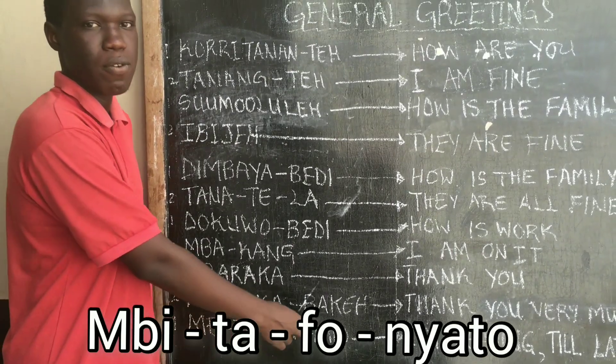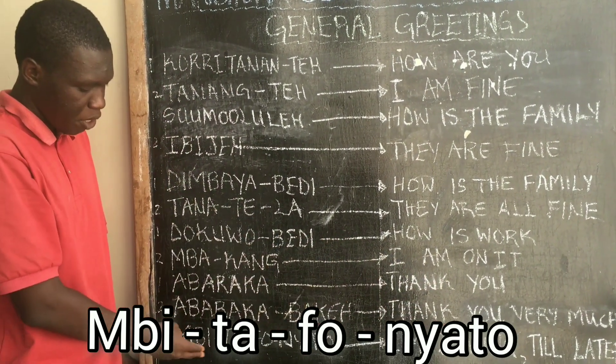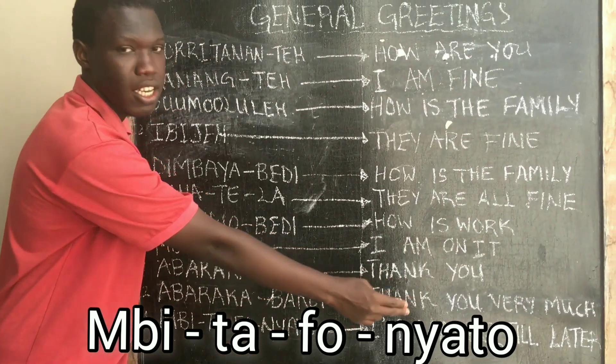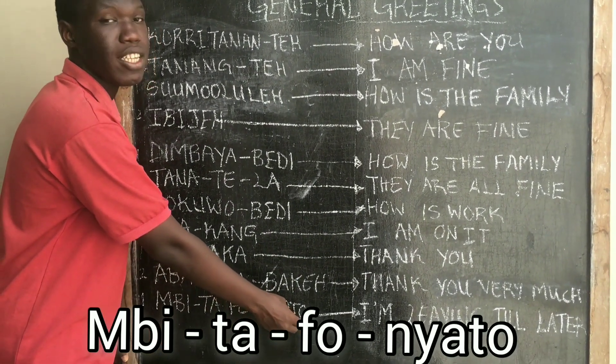Bita-nato means 'I am leaving till later.' Bita means 'I am leaving' and Nato means 'till later.'